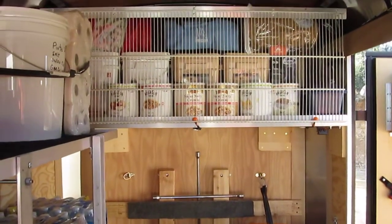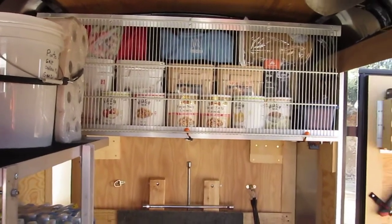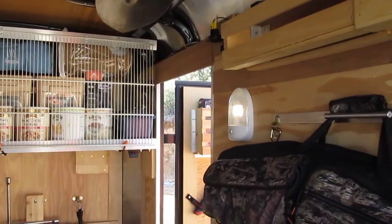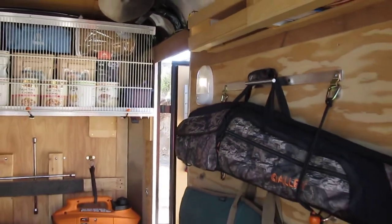Food rack storage swings up so all that's accessible. It's also a small solar system — 500 watt panel and a 370 amp hour battery.